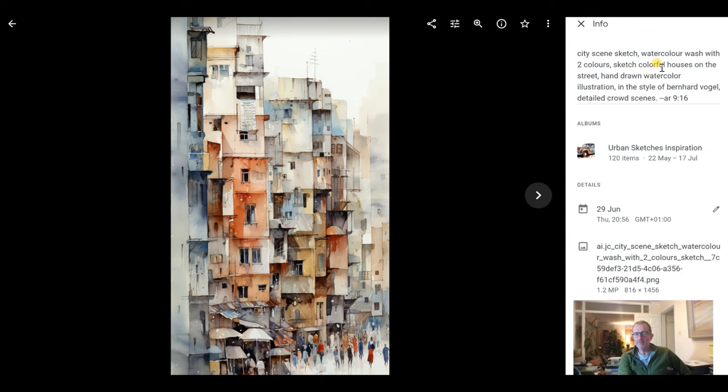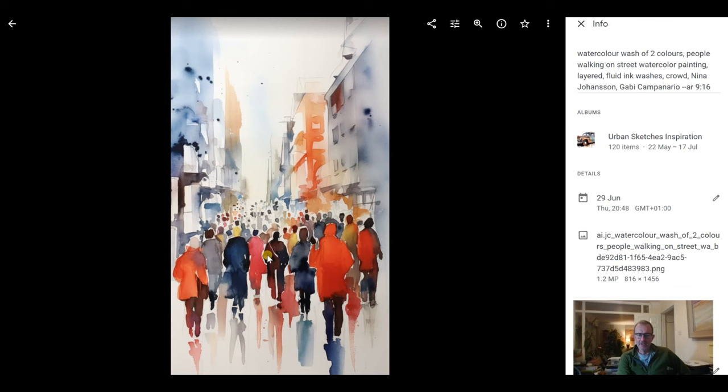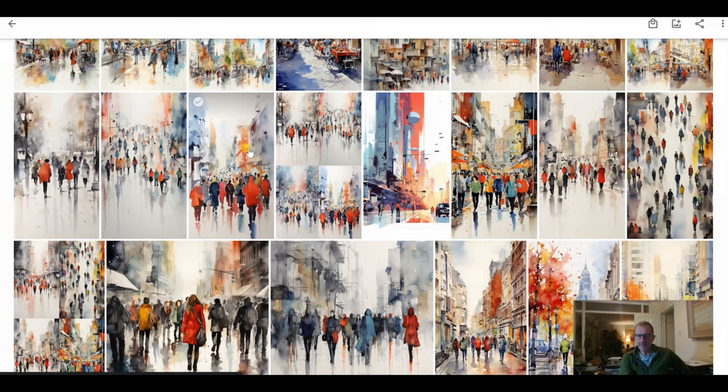Here's another one — a lot of these are pretty similar and you'll find you get a lot of images back that you can paint. 'City scene sketch, watercolour wash with two colours, sketch, colourful houses on the street, hand-drawn watercolour illustration, in the style of Bernhard Vogel, detailed crowd scenes, aspect ratio 16 for portrait.' I love that style. This one is quite abstract: 'watercolour wash with two colours, people walking on a street, watercolour painting, layered fluid ink washes, Nina Johansen and Gabby Campanario.'